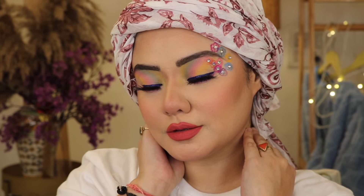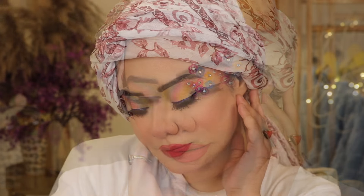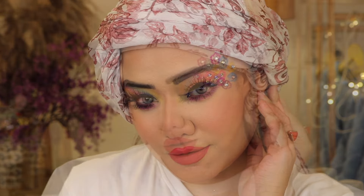Hi guys, welcome to my beauty channel. Today I am going to take a look at this makeup. Let's not waste time — quickly let's get started and see how it is done.